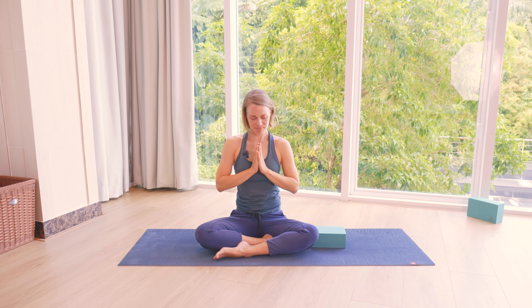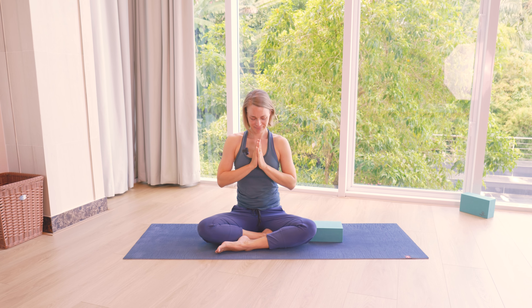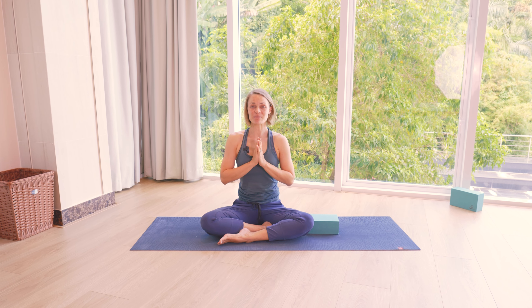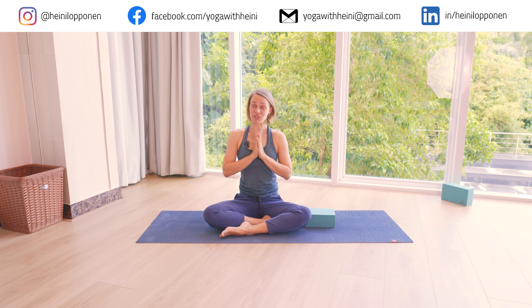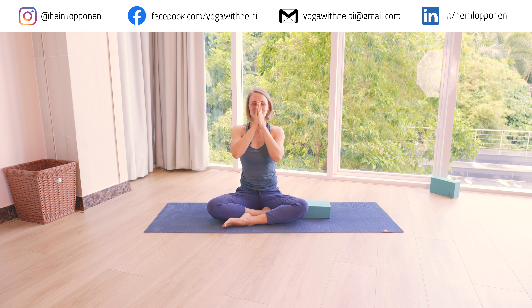Pause here to breathe. You can nod your head down. And as always, as we arrive at the end of the practice, most importantly, thank yourself. Thank yourself for this gentle start for the day, for moving your body, checking in with your breath. And I thank you very much for joining in, for sharing this morning practice. I hope you feel ready for the day ahead. Namaste.